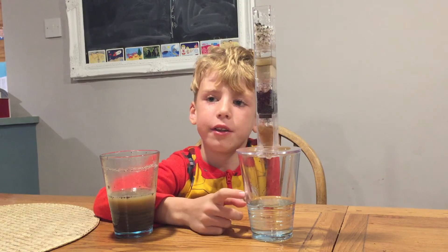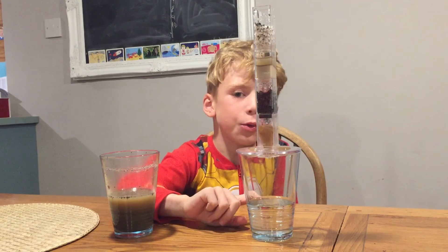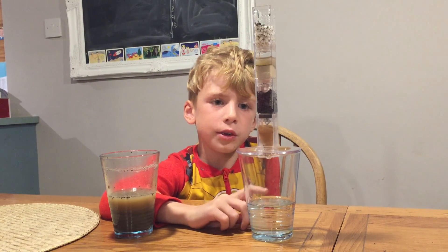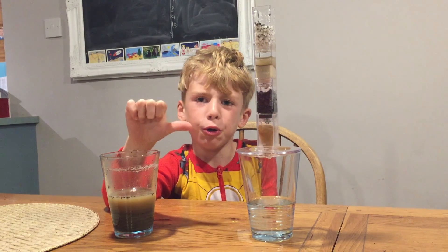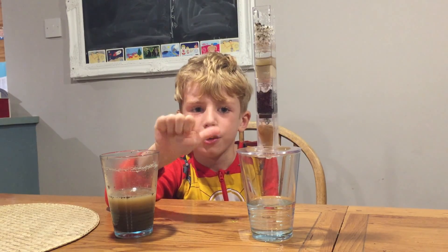The experiment tells us we can turn dirty water into clean water. So, what do you think about this experiment? Good? Okay? Or... not quite sure if it's good enough. Bye!